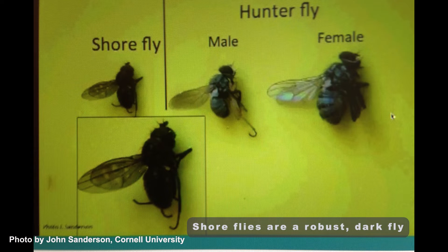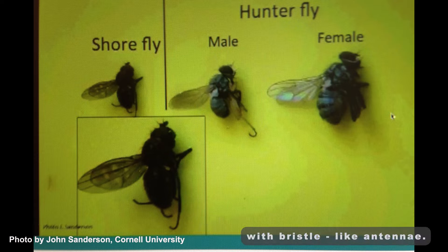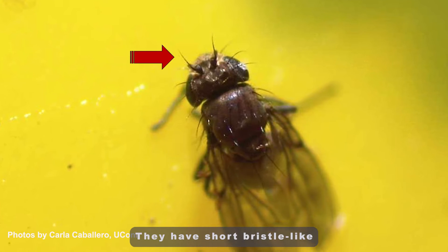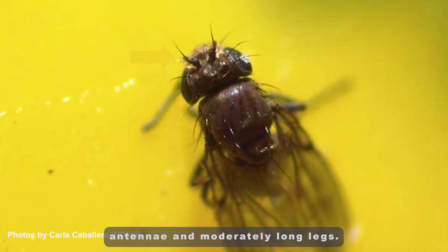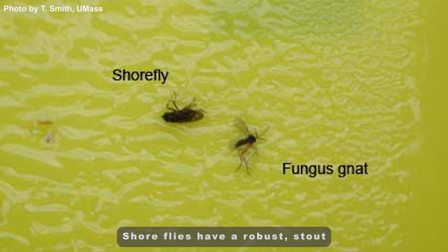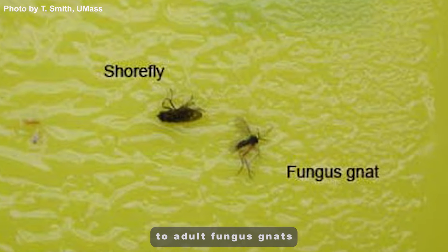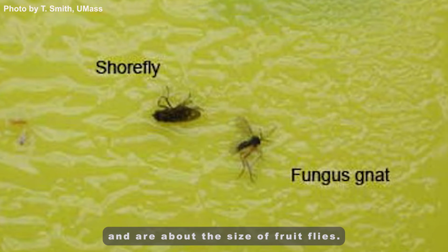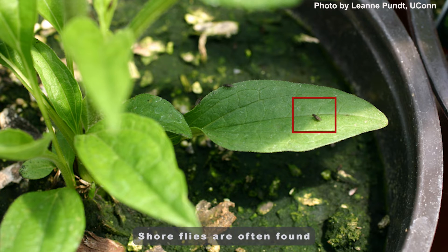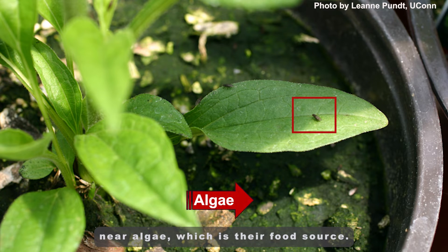Shoreflies are a robust, dark fly with bristle-like antennae. Each grayish wing has three to five pale spots. They have short, bristle-like antennae and moderately long legs. Shoreflies have a robust, stout body compared to adult fungus gnats and are about the size of fruit flies. Shoreflies are often found near algae, which is their food source.